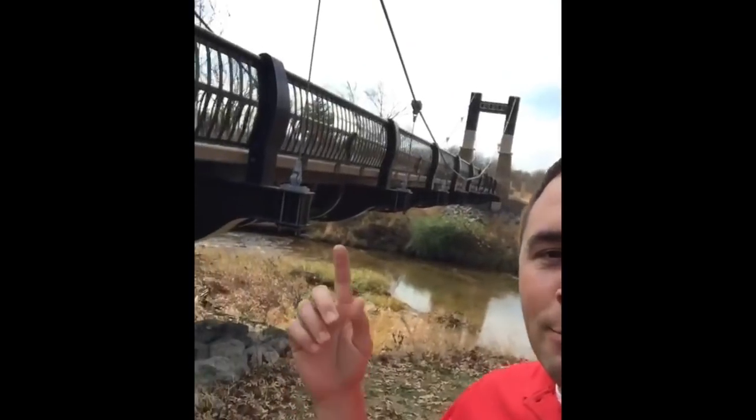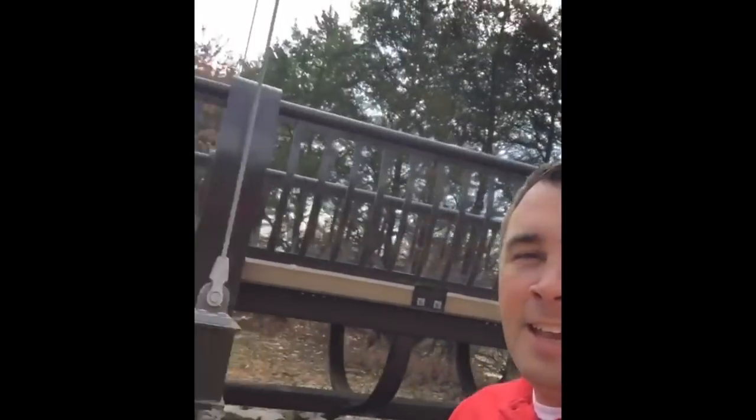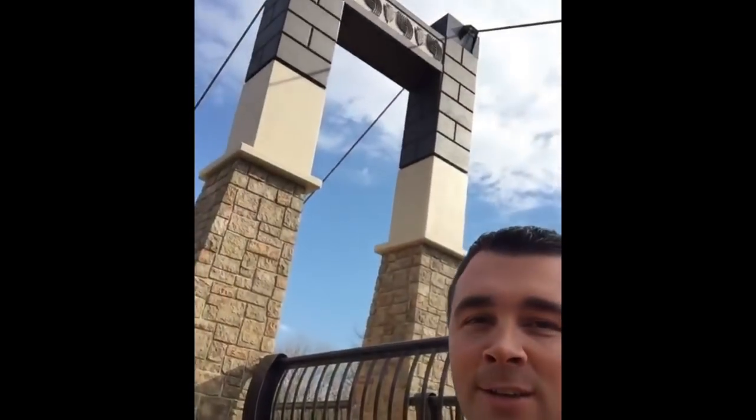Guess what? Our bridge! We got a bridge. Check out the bridge. Look at that bridge. Yeah, that's not our bridge. Ours isn't going to be anywhere near like that, but this one's pretty awesome.